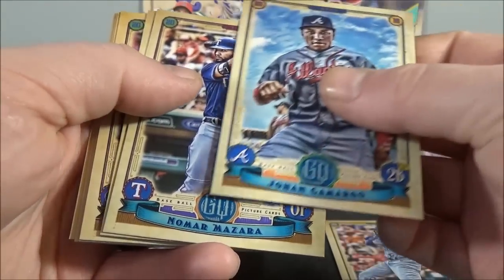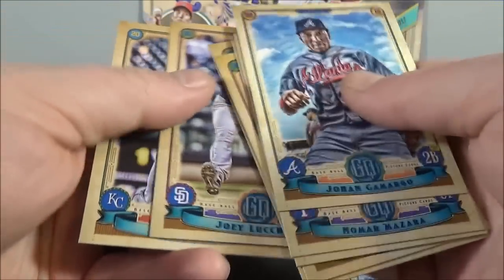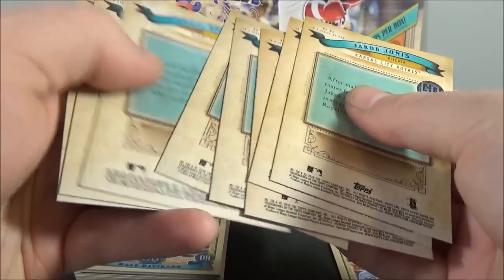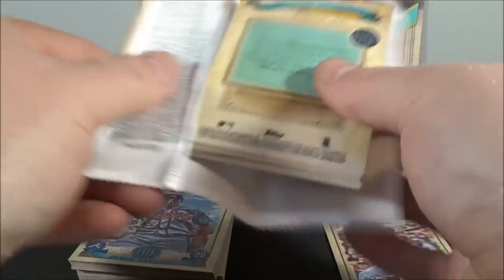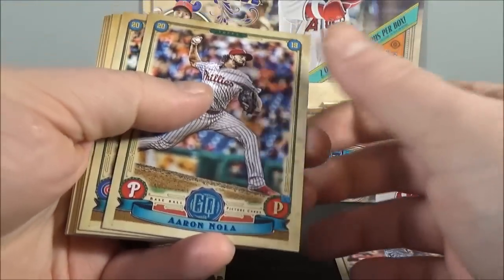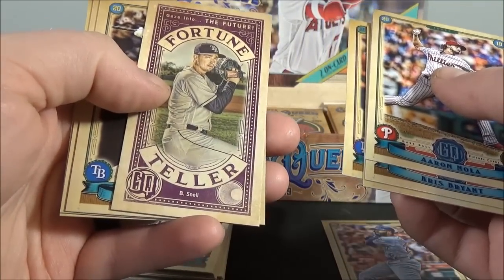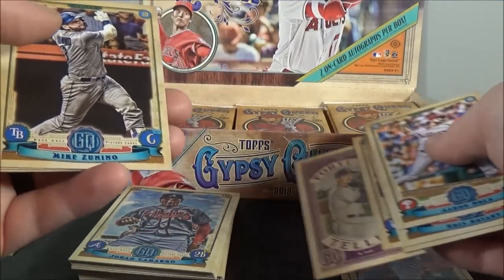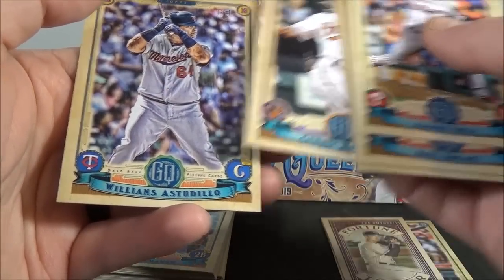Camargo, Mazzara, Rosario, Arcia rookie, Tanaka, Lamb, Luchessi, and Junis. At least I've heard of him. Nola, Bryant, Hayward, Machado, Fortune Teller of Blake Snell insert, Zaninu, Mullins, and Estadio.